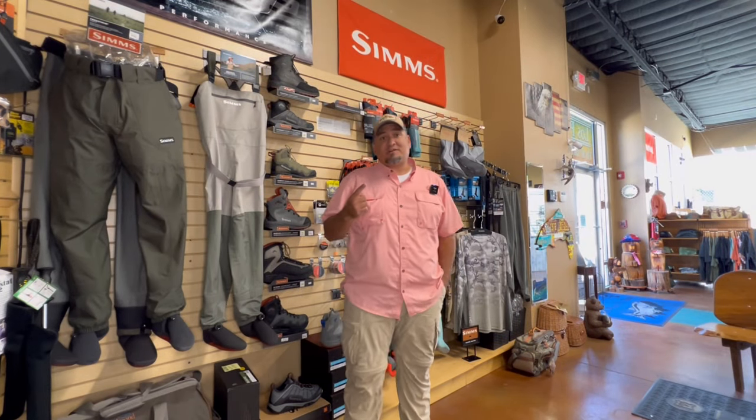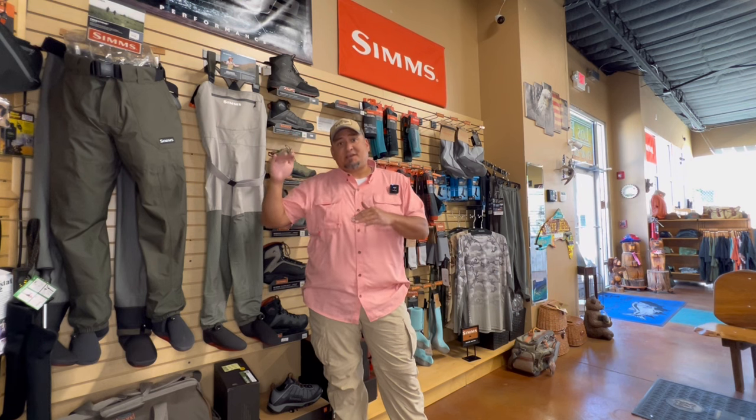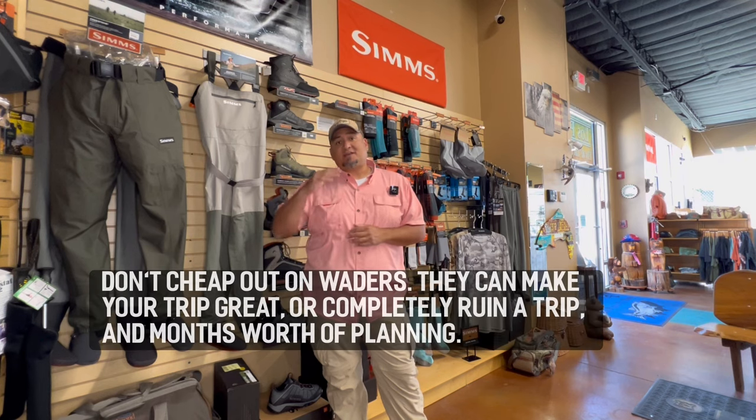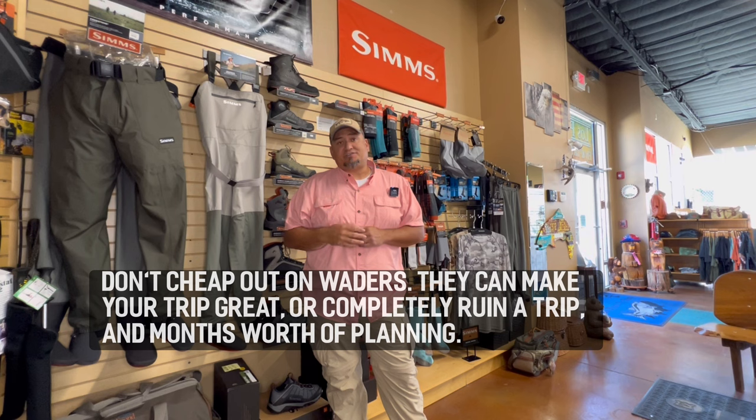The number one thing you want to do is take your time when you go and choose waders. Waders are super expensive nowadays. You don't have to get the expensive ones, but a good mid-level wader is worth its weight in gold. You don't want to get a cheap wader and then go to the river or lake and have your day completely ruined because your waders are leaking.